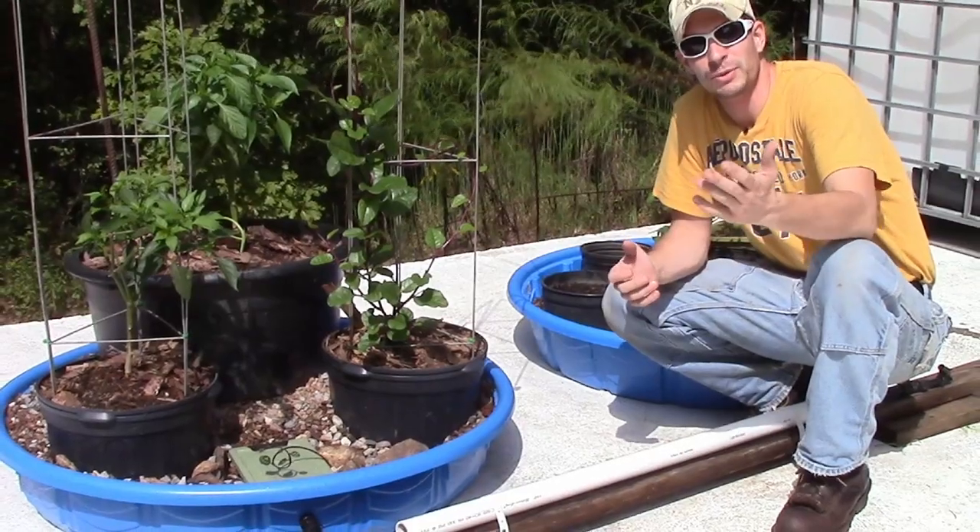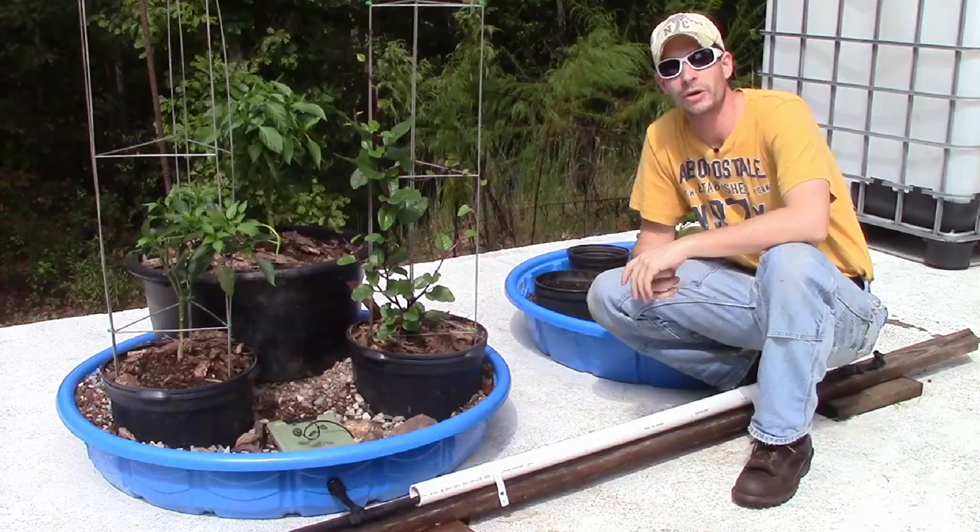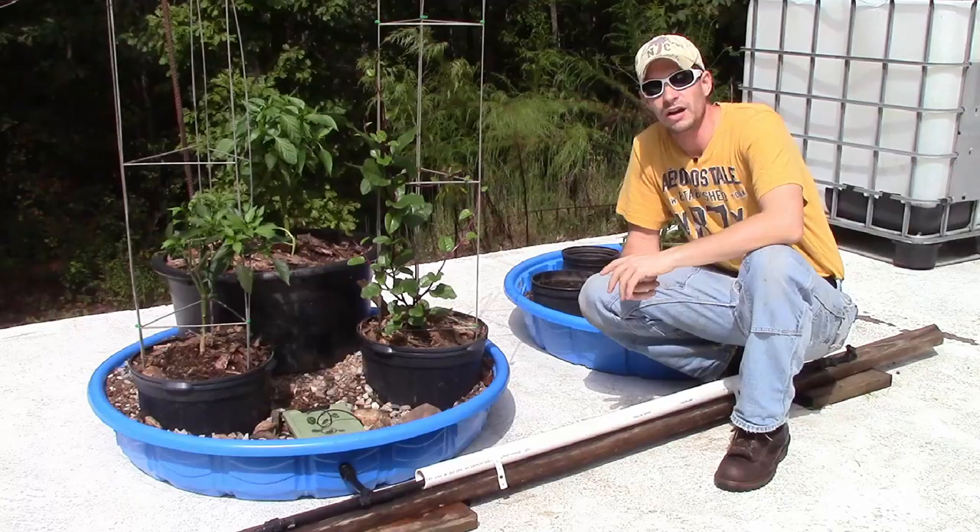I finally got moved down to Alabama and it's time to set up for a winter garden and this is one of the projects that we're working on. You can also see in the background I've also got a couple of IBC tanks that we're going to be setting up an aquaponics system, but today we're going to be talking about how to build these wicking beds.